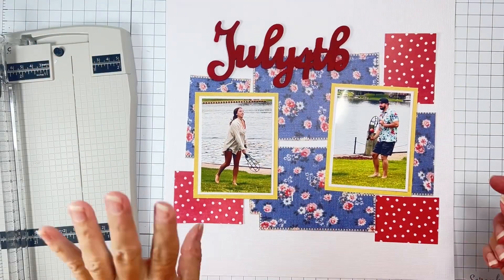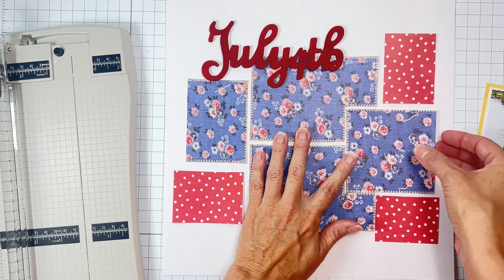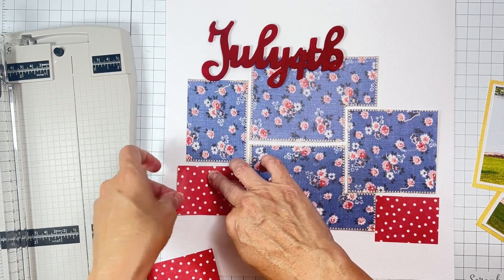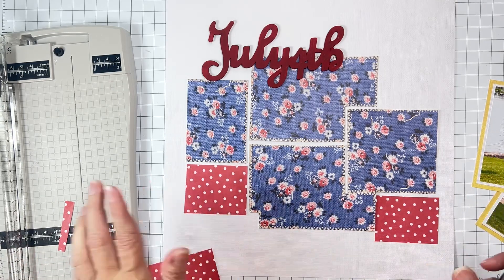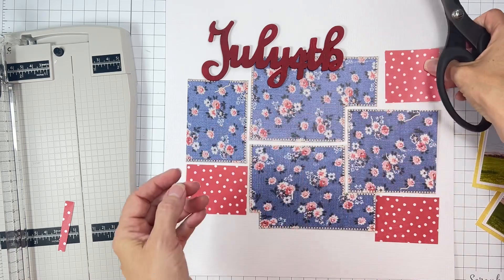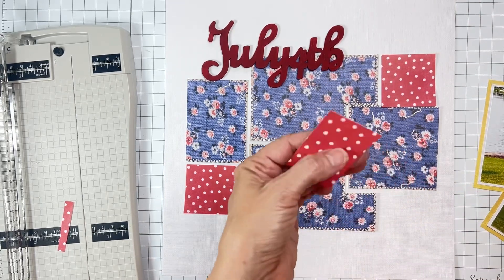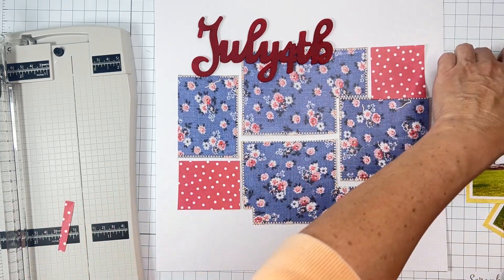Quick check-in: I decided to cut this blue paper apart a little bit, spread the pieces apart, and sew in between with my sewing machine because I find that so fun. I'm giving things a bit of a trim. I also decided to mat my photos in the yellow paper because it was gorgeous and I just loved it. I'm going to go up to this polka dot area — they'll be a bit of a rectangle, but it doesn't have to be super precise. I'm going to give them a nice little scuff before I sew.